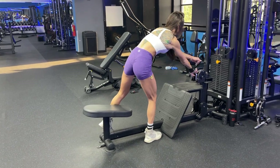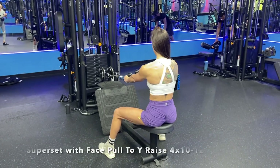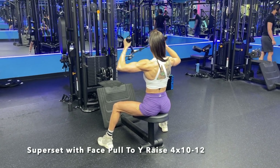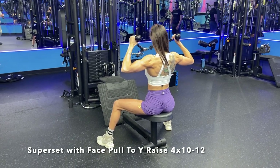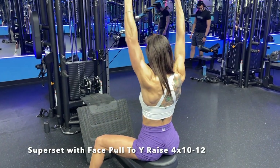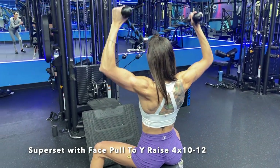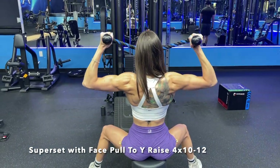Since we are doing a superset, after you finish off with your single arm rows, we are going to be moving into a seated face pull to a Y raise. This exercise is my favorite to hit that upper back as well as your rear delts. And for all my females looking to build that X frame, small waist, and fix that posture, the upper back is where we do want to put a good emphasis on.